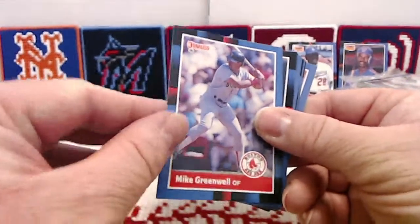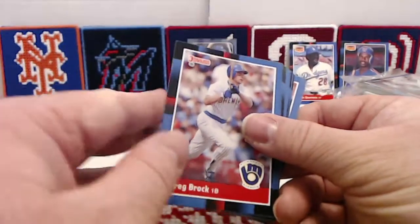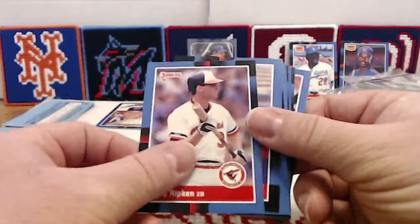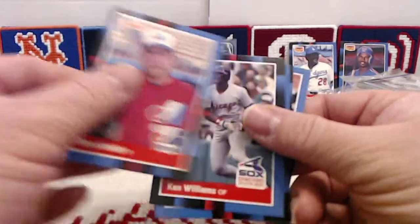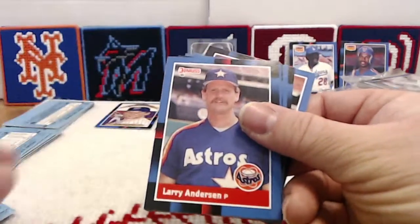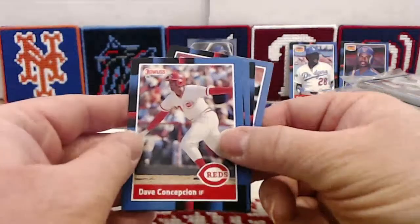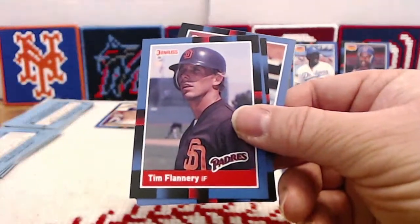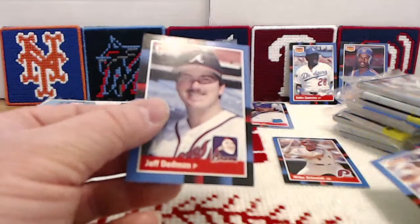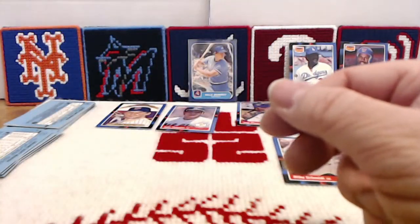Mike Heath, Greg Brock — seeing some unfamiliar faces. Billy Ripken — we found him in our last break, nothing on the end of his bat, thank goodness. Bryn Smith, Ken Williams, Jack Howell, Larry Anderson, Bill Dawley. Mike Schmidt — put him to the side. Dave Concepcion, Tim Flannery, Jeffrey Leonard. Barry Bonds — a cool second-year Barry Bonds card, looks to be fine. And Jeff Dedman rounds out pack one.